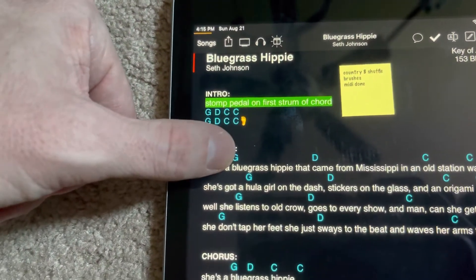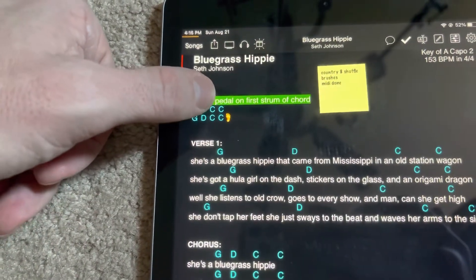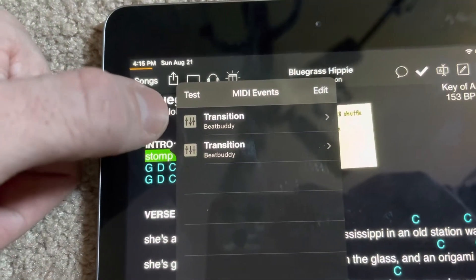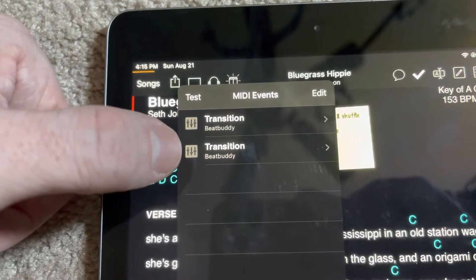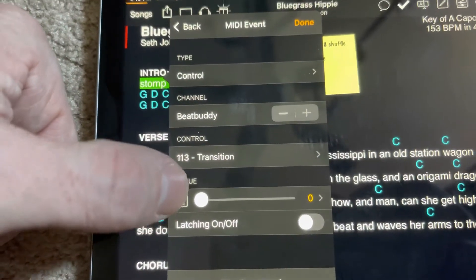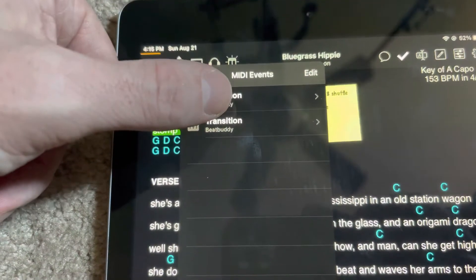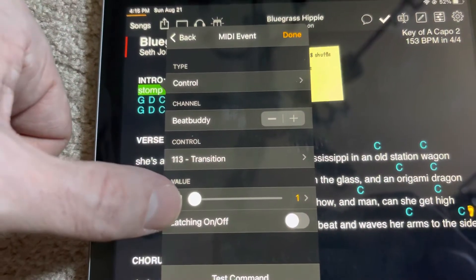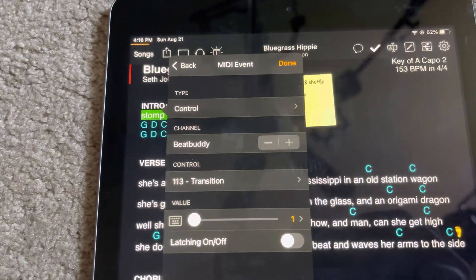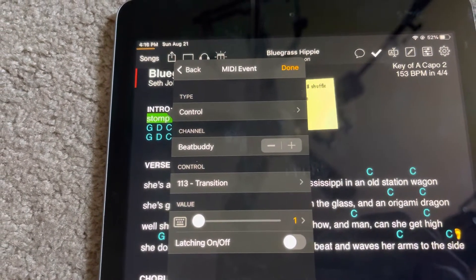Once you've got that and your song is displayed, you can long press on a section to bring up the MIDI editor. This one's already been programmed, but on that first section I've got a transition on the Beat Buddy — there are actually two commands. The first one starts the beat. The second one: whenever you do a transition on the Beat Buddy, you've got to have a follow-up MIDI command pointing to zero to end the transition, so it gets out of that transition loop and goes to the normal beat. For the first one, I've got a value going to beat pattern one, which can be set to whatever part of the beat you want. Most beats have two or three sections.